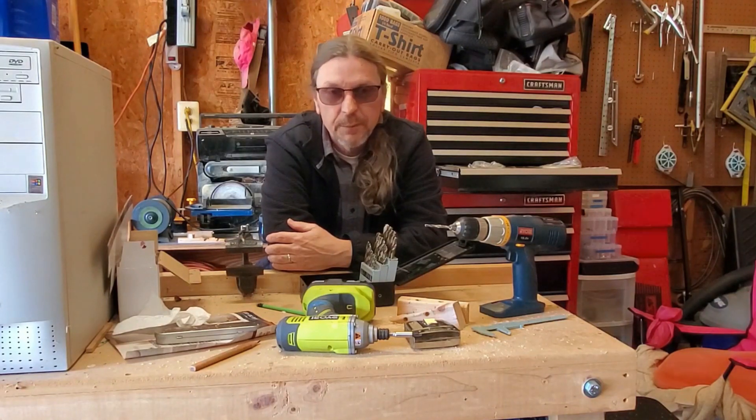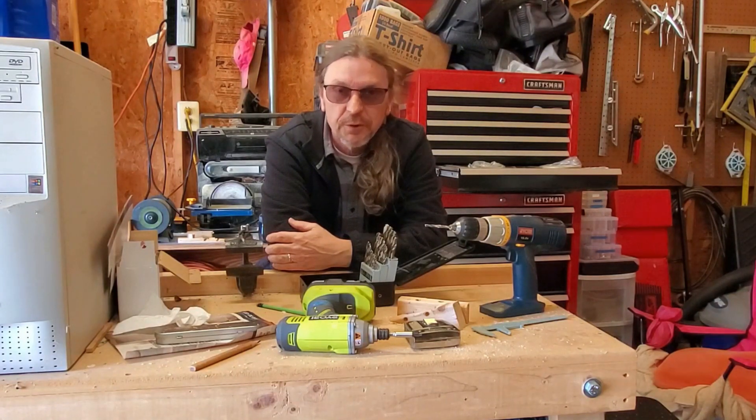We'll post a follow-up in a few weeks and let you know if that worked or not. I'm Steve from Workbench C. Have a great day.